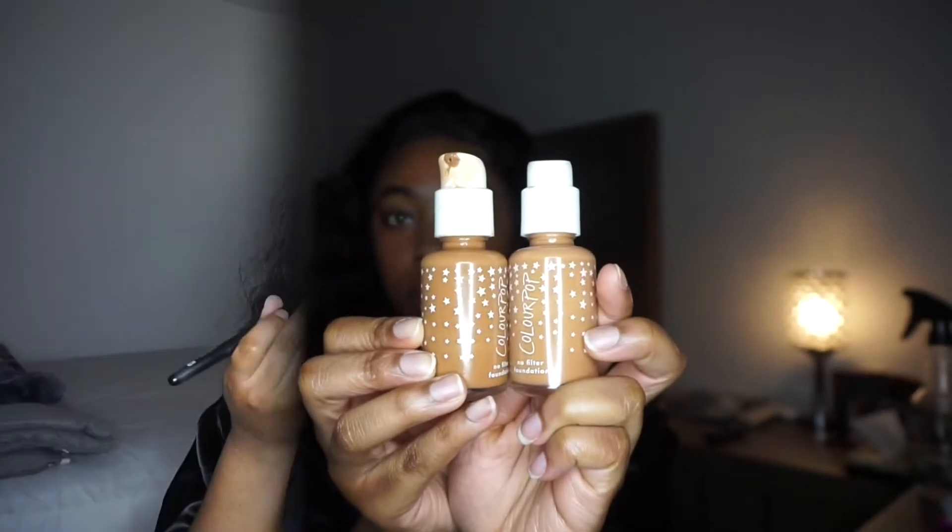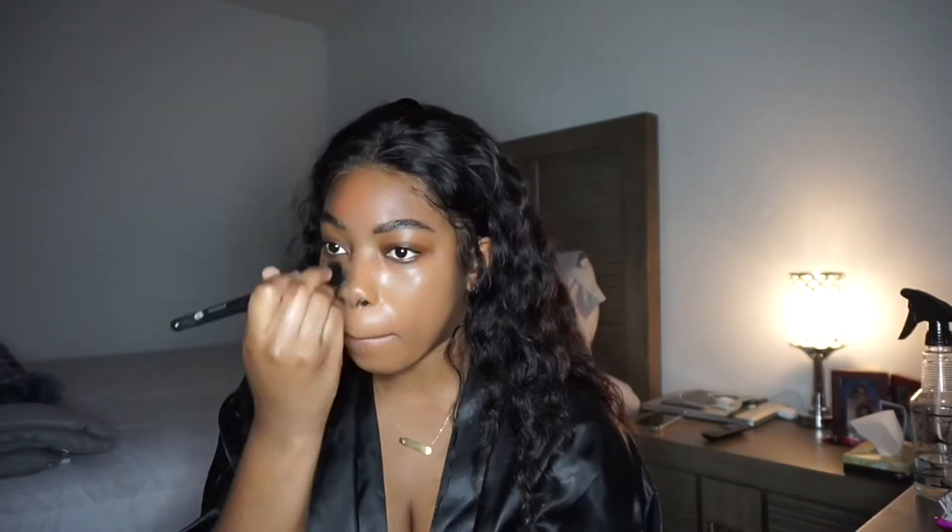I just color corrected using the LA Girl concealer, and for my foundation I'm using ColourPop in shades 170 and 175 — I mix them both because I'm also in between shades. This foundation is actually a very dewy foundation.